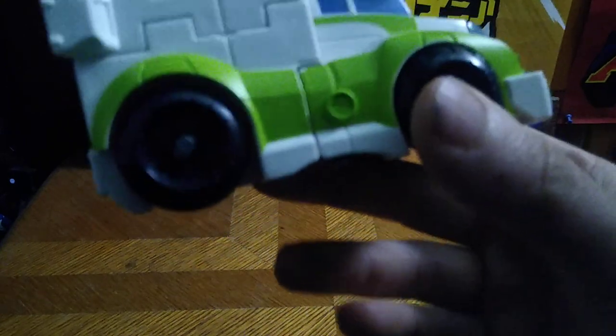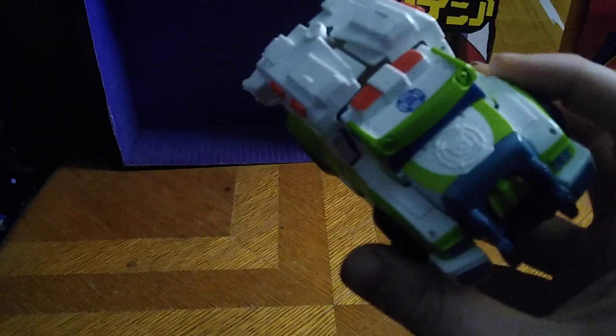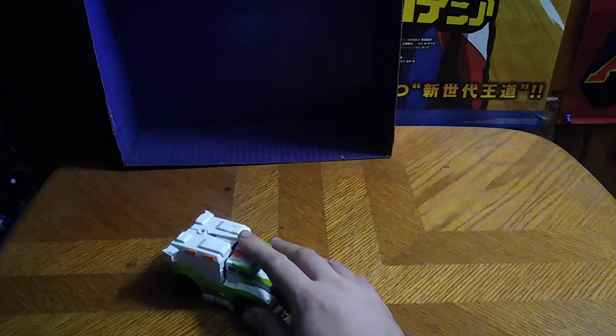Now look at the figure itself. It's really well painted, really well sculpted — I actually dig this — and it rolls like all the other Rescue Bots. They roll. Now for comparisons.